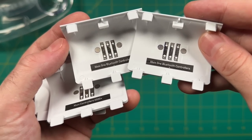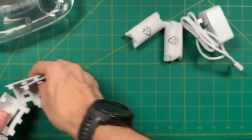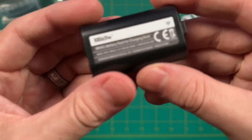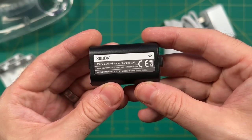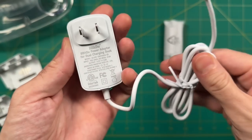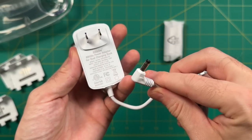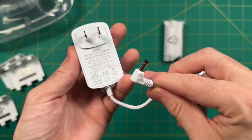The Xbox Bluetooth controllers are your Xbox One controllers that added Bluetooth around 2018 or so. We also have two different battery packs — these are 1100 milliamp-hours and they'll give you about 20 hours of gameplay per charge. The charging adapter uses a standard 5-volt 1-amp output, but it has an L-shaped barrel plug. I would have preferred USB-C, but we'll talk more about that later.